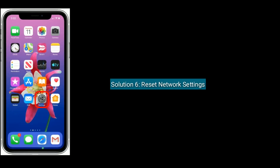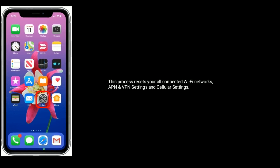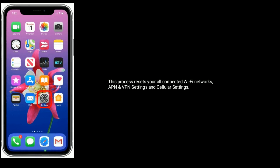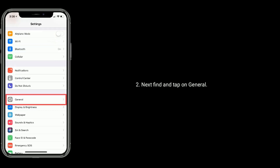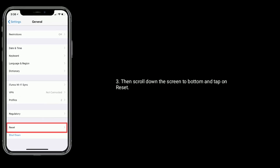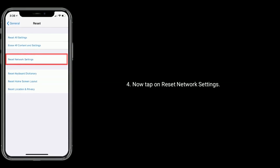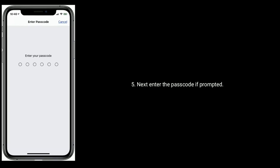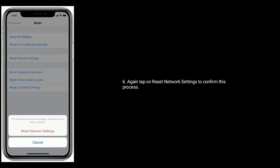Solution six is to reset network settings. This process resets all connected Wi-Fi networks, APN, VPN settings, and cellular settings. Launch the Settings app on your iPhone, tap on General, scroll down to the bottom and tap on Reset, then tap on Reset Network Settings. Enter your passcode if prompted, and tap Reset Network Settings again to confirm.